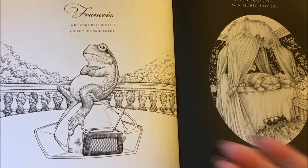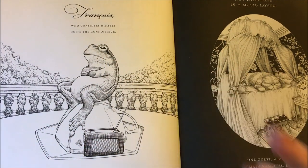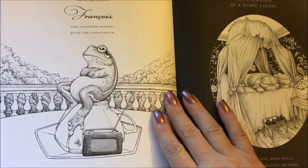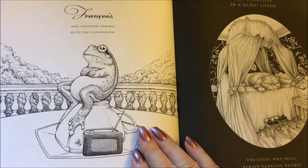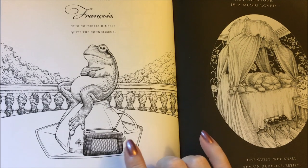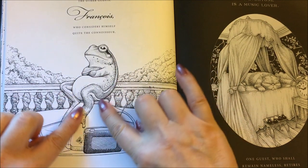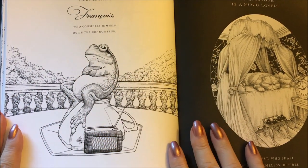Okay guys, I'm going to do a quick little coloring on the little frog here — little François. Rather than joining all the other guests, he considers himself quite the connoisseur and prefers to listen to a fantastic frog chorus on his radio. He's a singing frog on this page and I just think he is adorable, and I want to lay some color down on him, and that is what I'm going to do today.